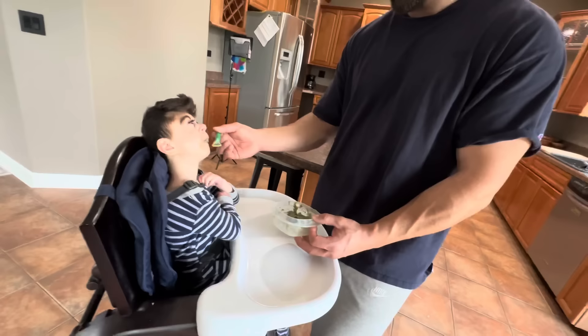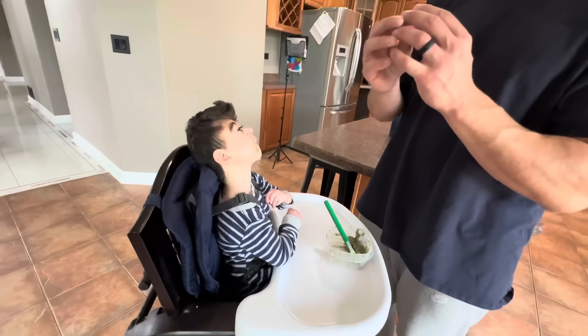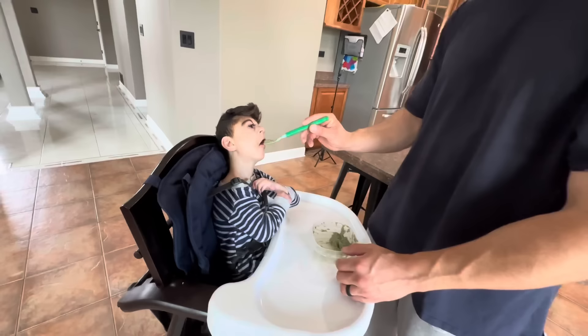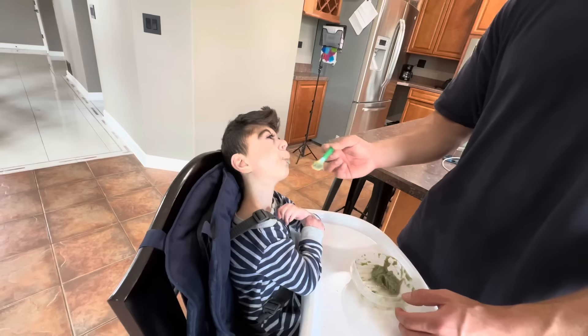Maybe we'll have to get Cocoa Puffs next so he can try your favorite. We'll just have to be careful with what cereal we pick. The reason I picked these two is because I could see them blending really well — like powdery. The Cocoa Puffs would do the same thing because it's like a flaky puff. He's gonna get some chocolate next time like Daddy's favorite!